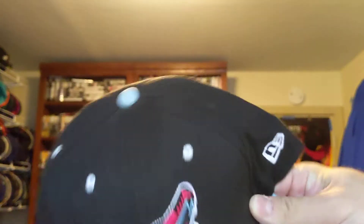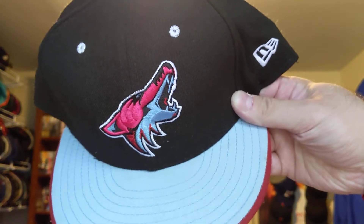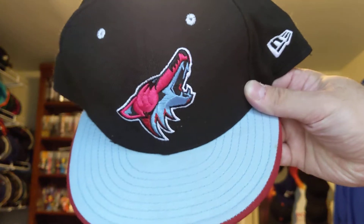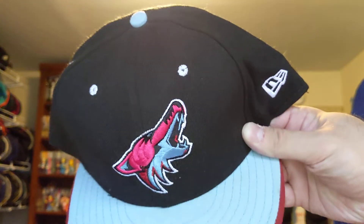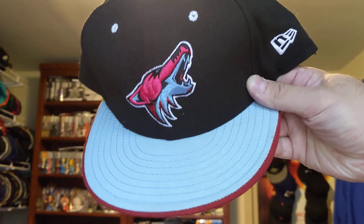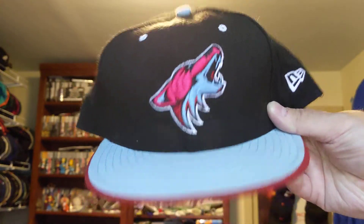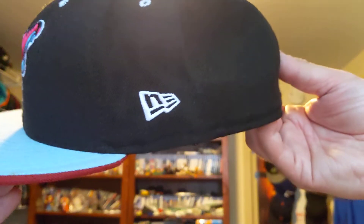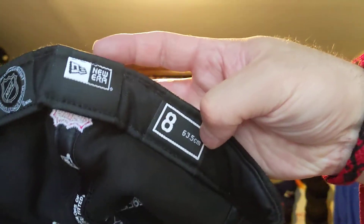So we got the Arizona Coyotes hockey hat with the red and blue Yawning Coyote with the black crown, blue button, white eyelids, air holes, blue brim, white New Era, pink NHL logo in the back, red under NHL sticker, black sweat, NHL New Era, size 8.